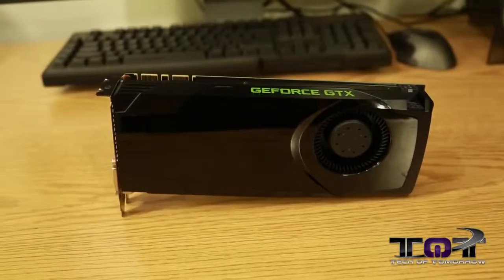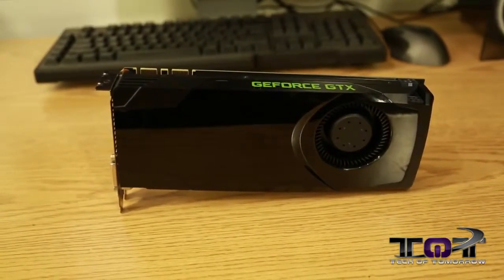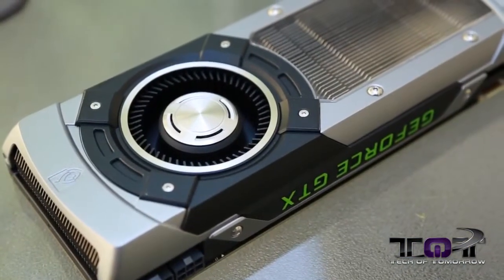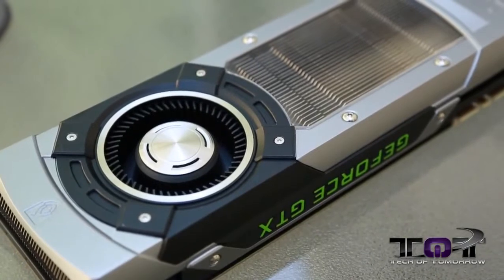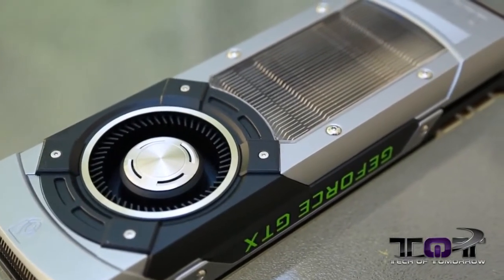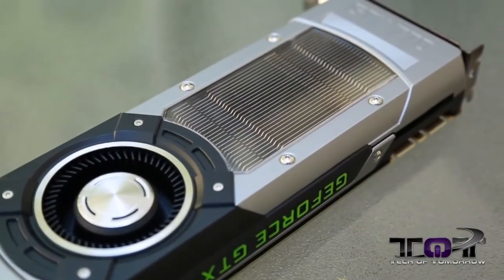The previous generation used a big plastic housing with a big blower on it that kind of sounded like a lawnmower. The new GTX 770 uses the same type of cooling solution as the 690, the Titan, and the 780. And hey, this thing just really looks badass — a pair of these with a glowing green GeForce logo on the side really, really looks cool.